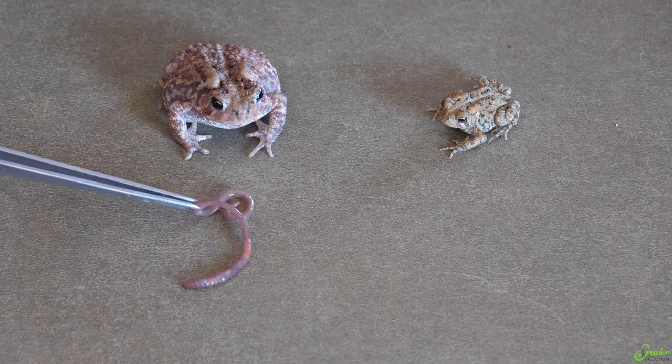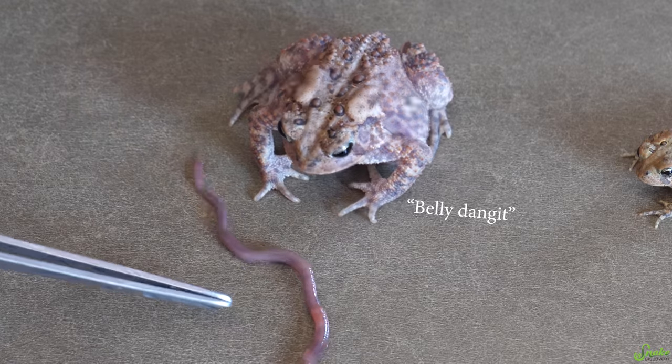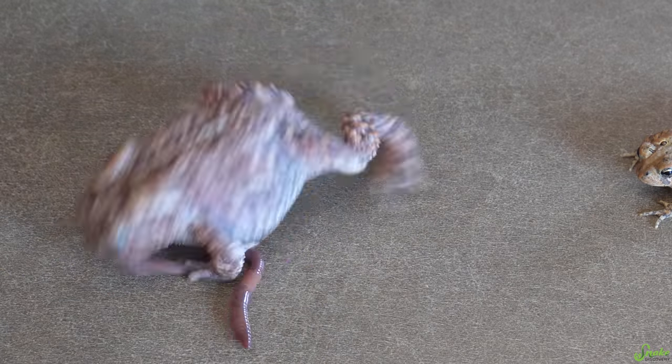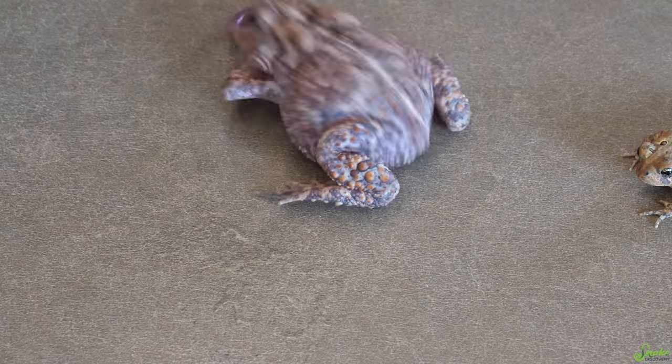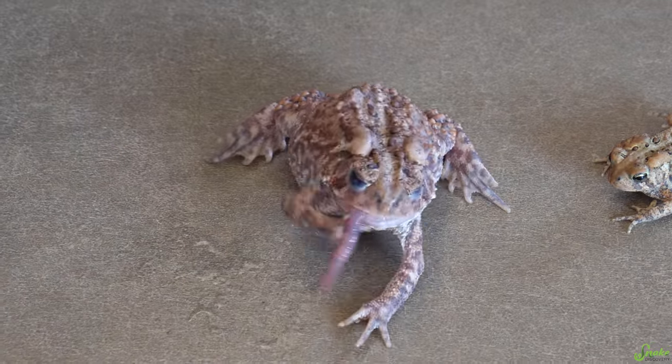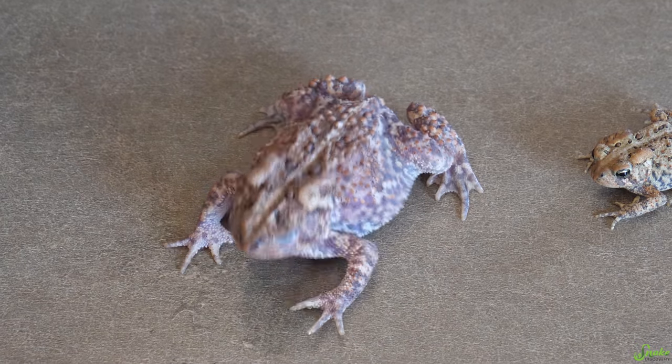The trick with toads is to touch their front feet. You have terrible aim — try again. Not the tweezers. It's like spaghetti. I love how they use their front feet to push it in their mouth.